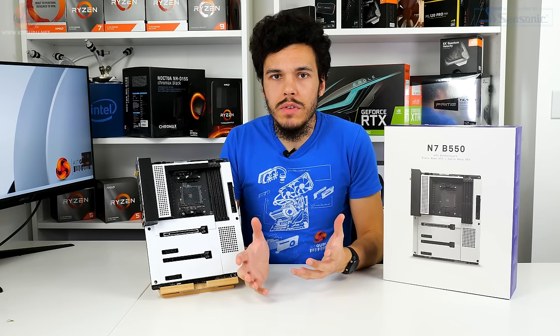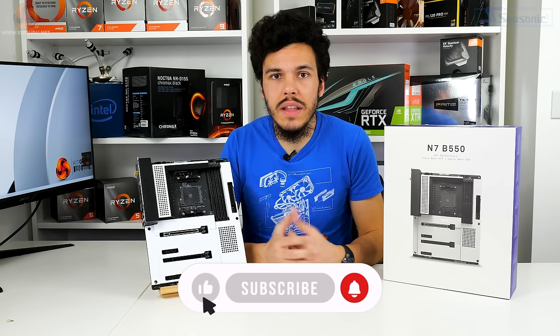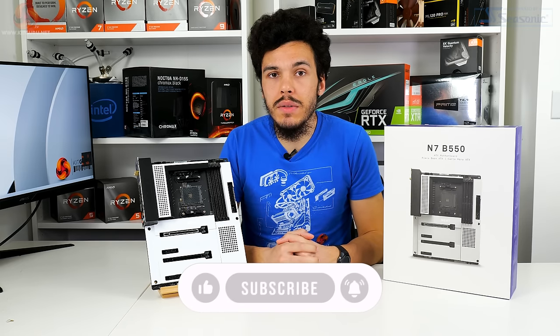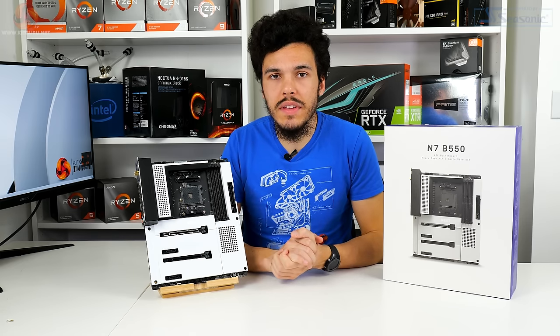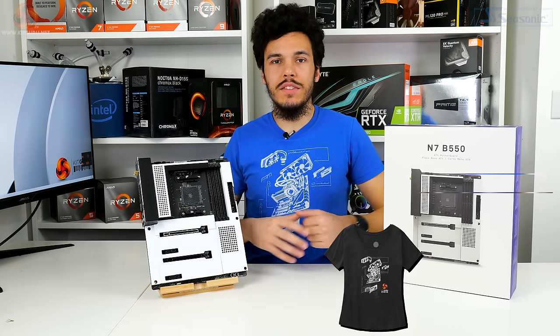Before we get into the main review, if you like what we do here at KitGuru make sure you hit the like and subscribe button — that really helps us grow the YouTube channel. Make sure you check out the written review on the KitGuru website, and if you want to support us even more, check out our social media channels and buy a cool t-shirt like this one.